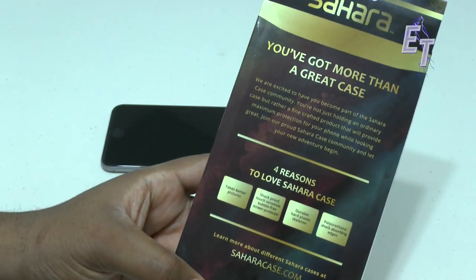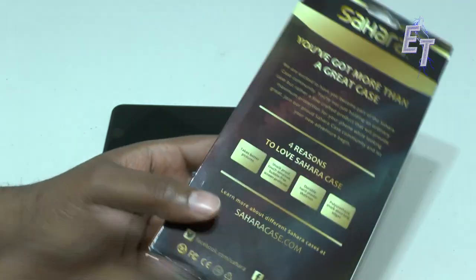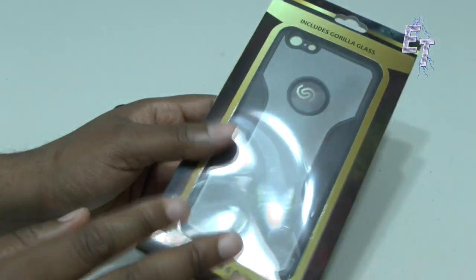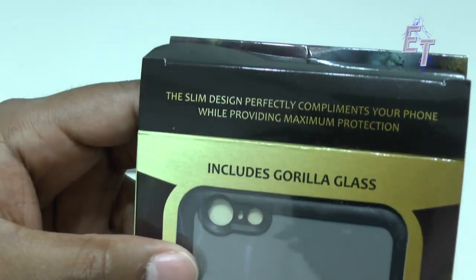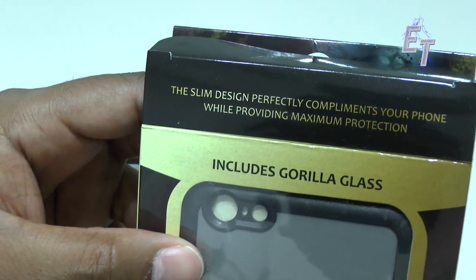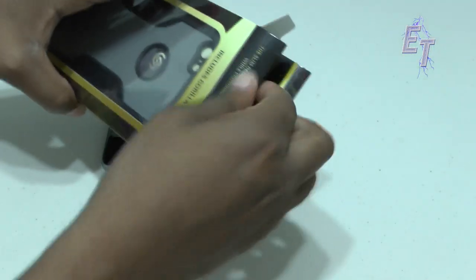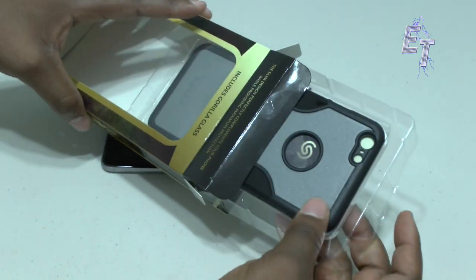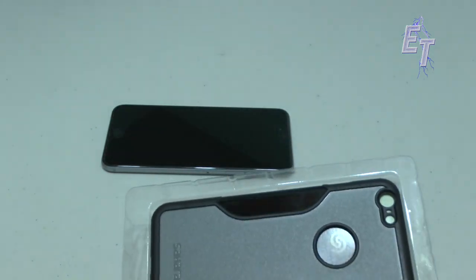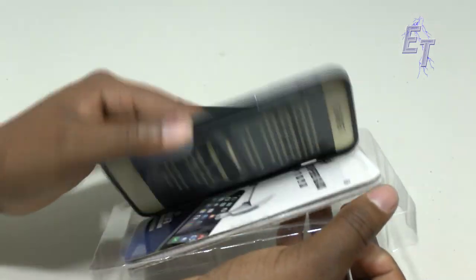I will put a link to my Amazon reference in the description, so definitely check them out and get a much better deal through my purchase link than you would going through the website. The slim design perfectly complements your phone while providing maximum protection — especially with a bigger phone. A lot of people bought this phone and have learned to love it, but it is a little on the large side unless you have bigger hands. My wife, for instance, would not get the 6 Plus because it might be just a tad bit too big.